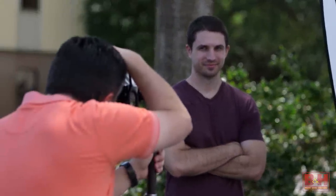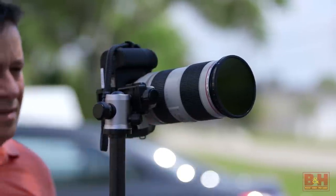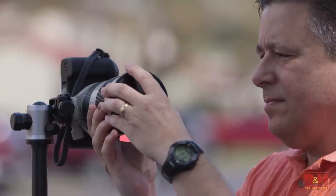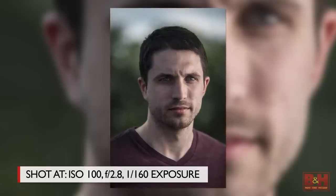You can use small flashes like speedlights outdoors in the sun. Open up your aperture to something like f/1.4 or f/2.8 to get that shallow depth of field. The problem is that your shutter speed then has to be so fast that flash sync speeds — often limited to something like 1/250th of a second — won't work. Just install an ND filter and then boost your flash power until you get the image you want with a shutter speed in the flash sync range.